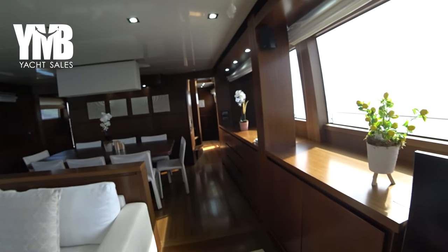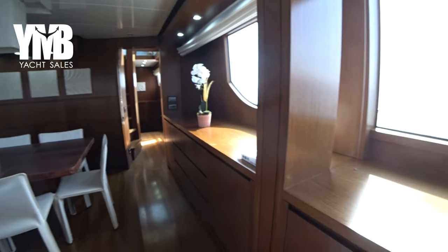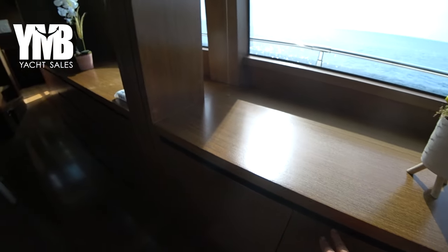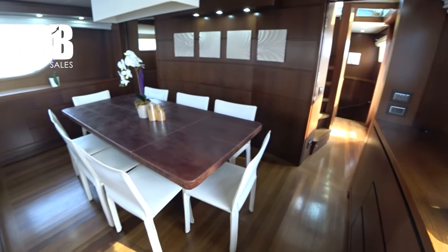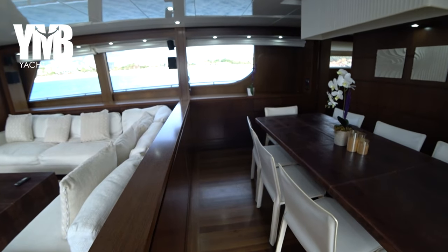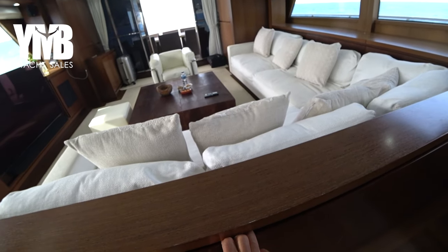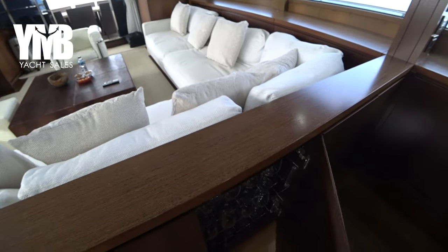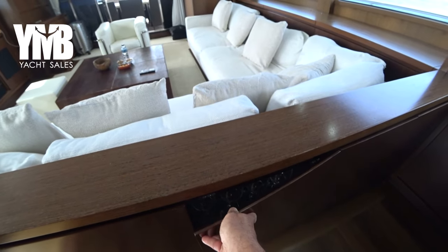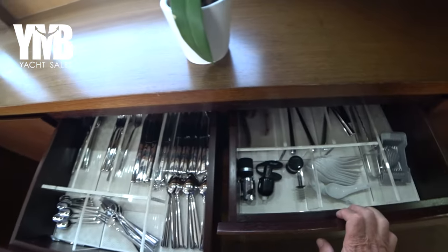Moving further astern, there is a huge amount of storage space. This is the heart of the Bose system here. Then this is the dining area — it can comfortably seat eight people. The boat has four cabins for eight guests. Everything you see on the video is sold with the boat — the owner has no intention to remove anything, including these beautiful wine sets, cutlery sets, and all kinds of tableware.